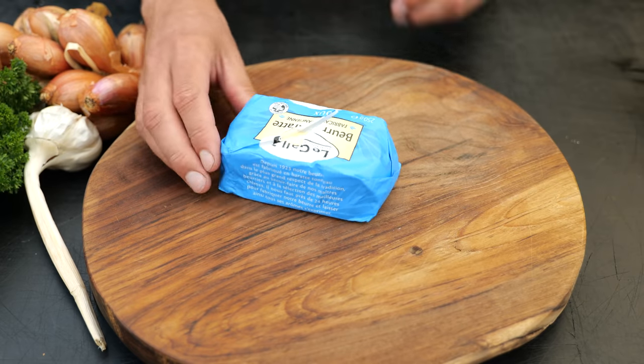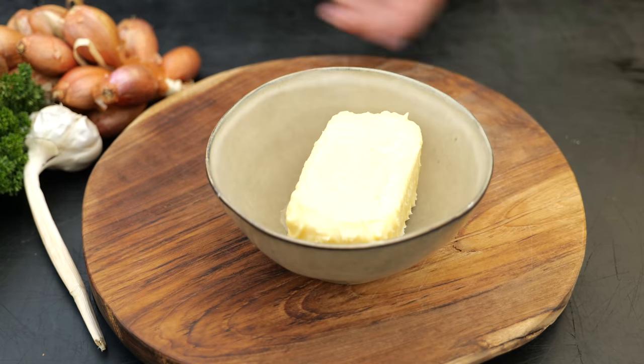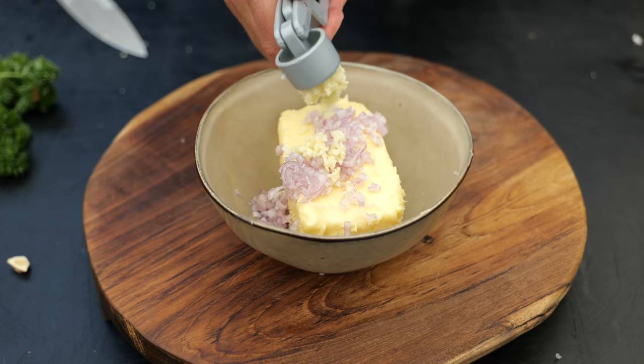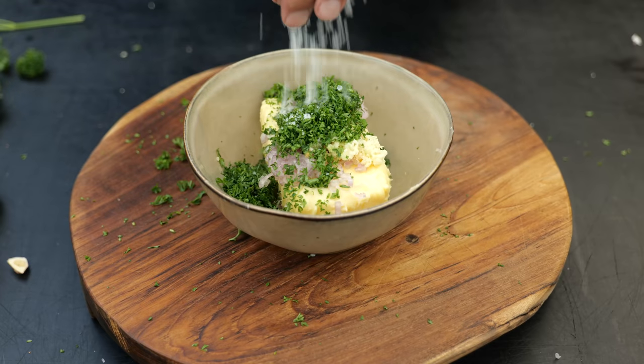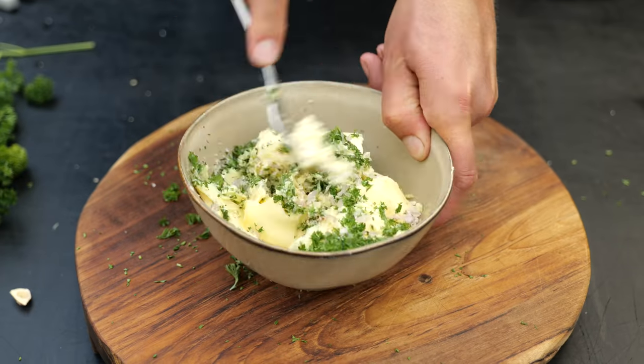We got an amazing grilled chicken sandwich with salt and pepper, but we're not going to stop there — we're going to add more flavor. It's going to be a herb basting butter. All good things start with a good quality butter. To that we're going to add a fine chopped shallot, two garlic cloves, two tablespoons of fine chopped parsley, two pinches of salt, and half a teaspoon of ground pepper. Now we'll mix it all together.